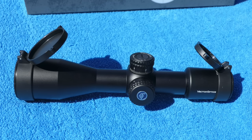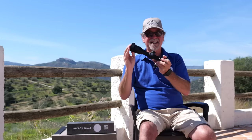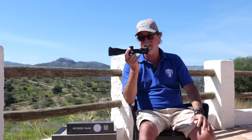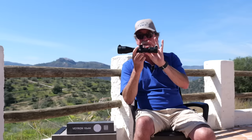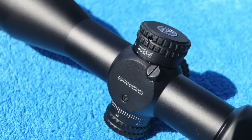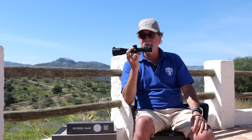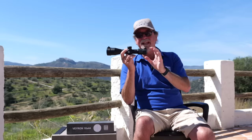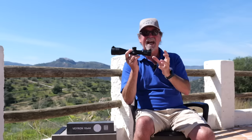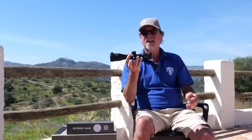This isn't some cheaply made thing either. It has all the same build quality as the superb Veyron range it stems from, and has a 30 millimetre tube which is nitrogen purged just the same as the rest of the range. But this has done away with the range of magnification and has a fixed 10x mag, which means less glass and of course less weight.